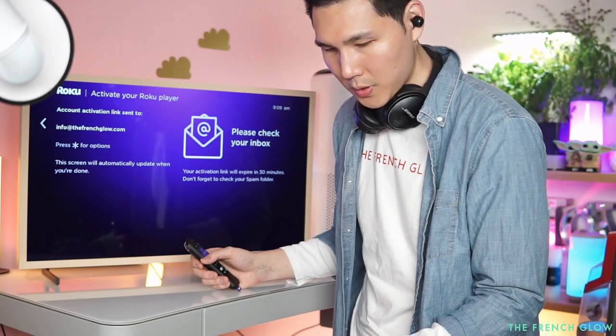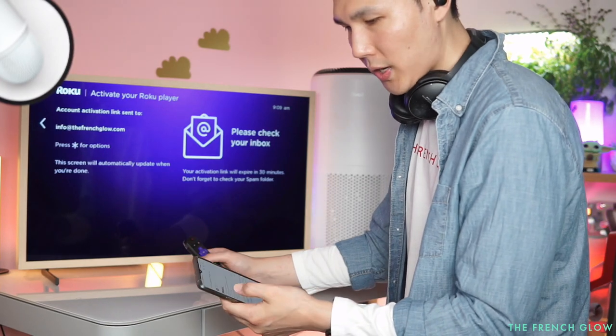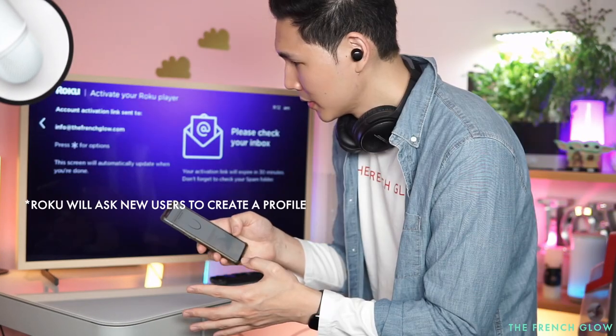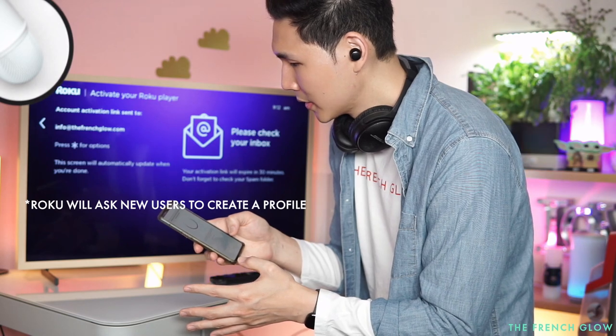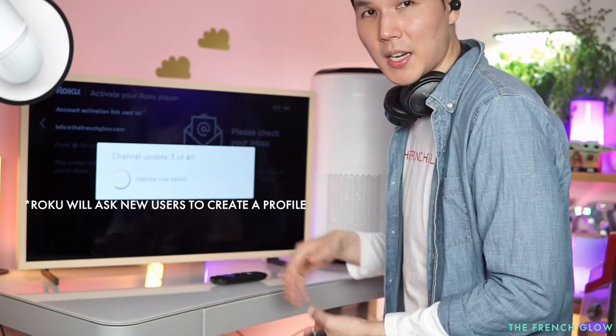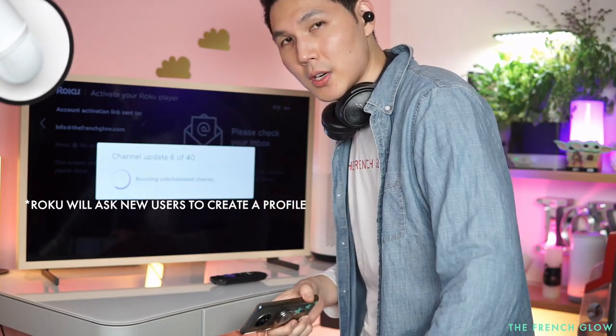Let me check my phone — yes, we got the Roku email: 'Activate your device.' We'll click the activation link. It is now updating and connected to our setup on the Express 4K, setting everything up according to my profile.